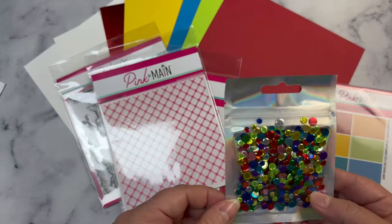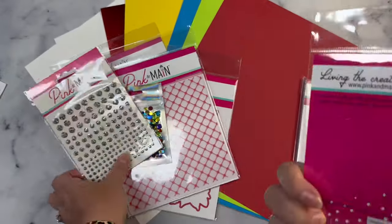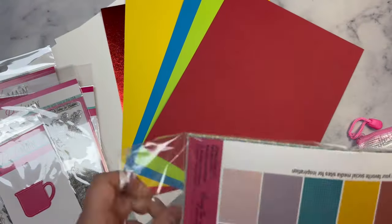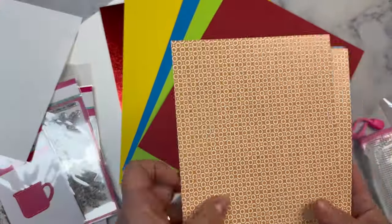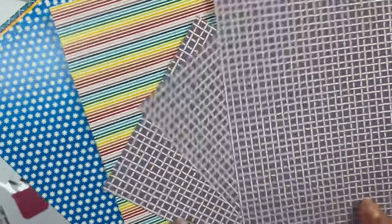You also get this confetti mix and these silver sticky gems, plus this mug die which is great for placing the bouquets into, but you could also use it for other things like placing a critter sticking out of it. And this month's kit includes a five and a half by eight and a half inch paper pack called Fun Basics Patterns with all these different patterns in the colors of the kit's color palette.